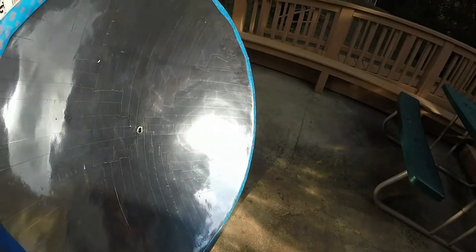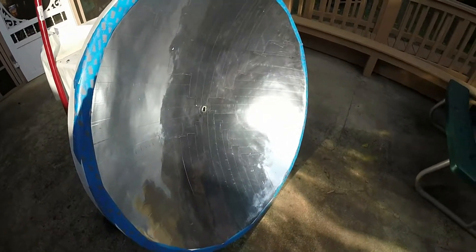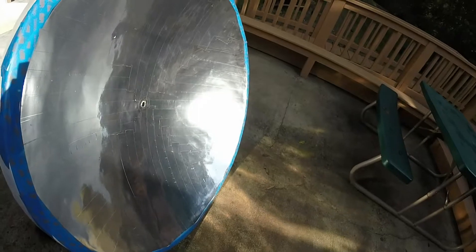93 million miles away, yet it can run all the energy we need on this earth. We've got to learn how to harness it correctly. Exactly. Thank you.